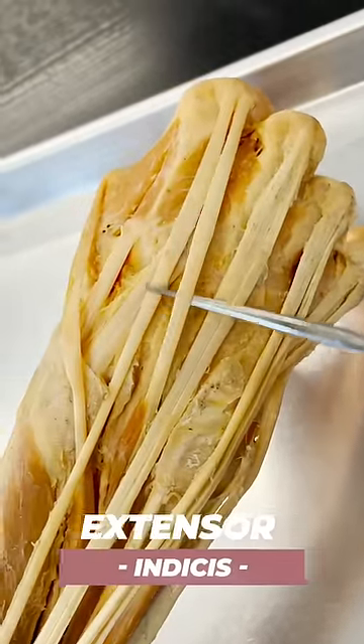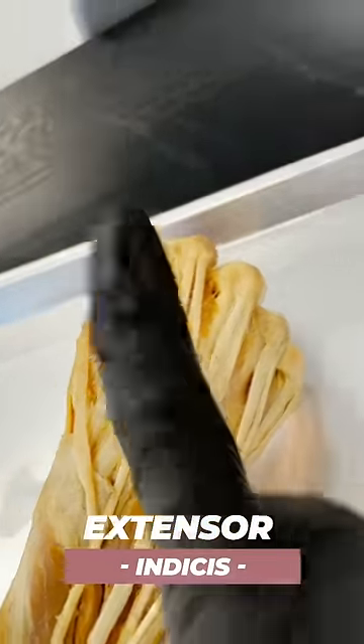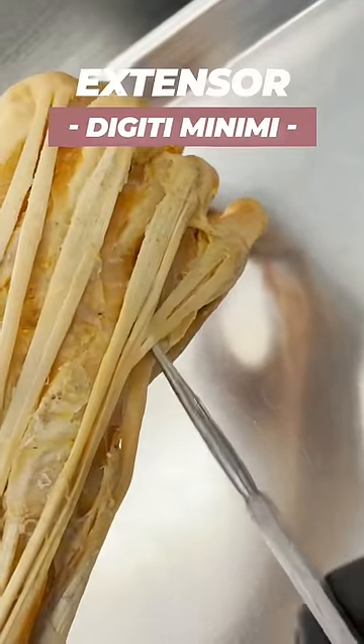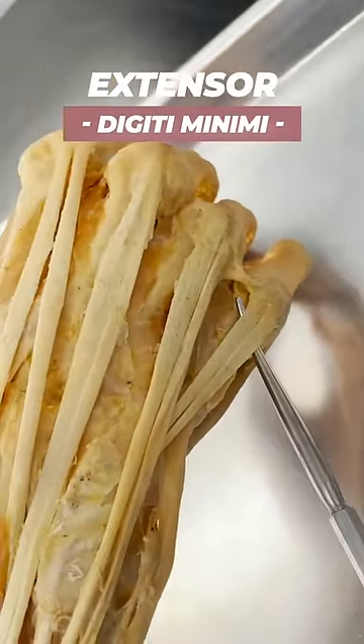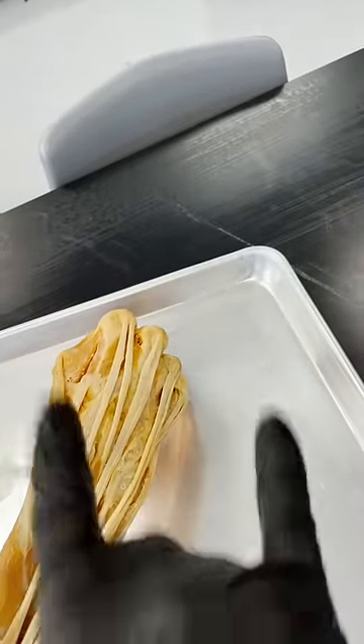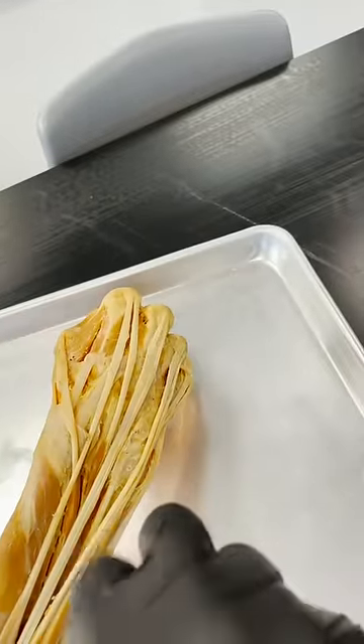We've got an extensor indicis muscle that can work independently, and we've also got an extensor digiti minimi — if I can get under those tendons — to the pinky, which can help that extend independently. But of course we like them together, like rock on, versus doing something kind of mean.